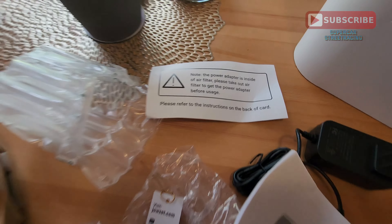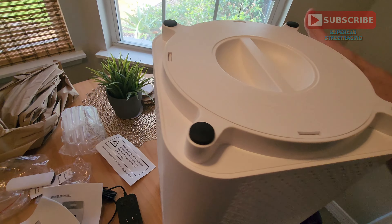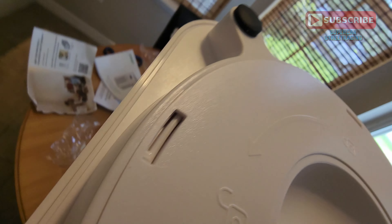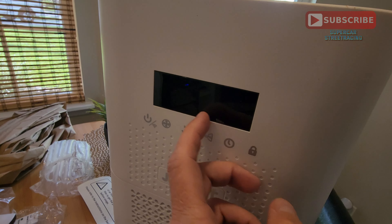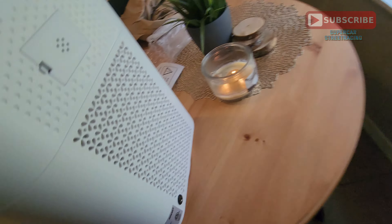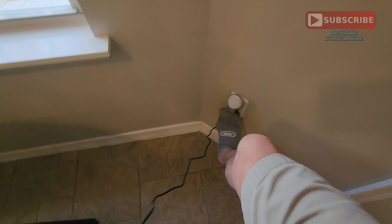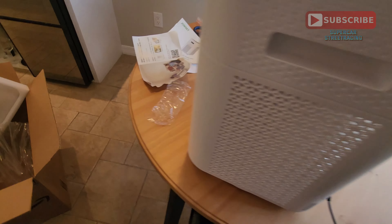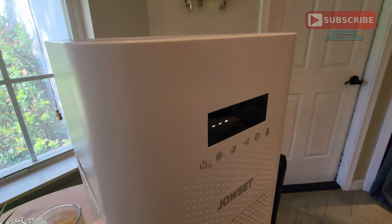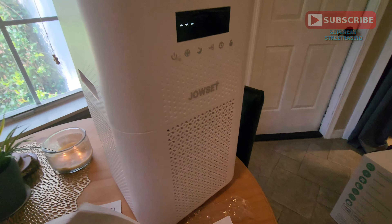The instruction manual also shows that the power adapter is inside the Jouset. Let's get this thing turned over — the unit just flips straight over like this. There is the display on the front. On the back is the power adapter port. The Jouset plugs into a standard 110-volt outlet. Once plugged in, the unit already made a noise, so let's go to the front and see what it says on the display.